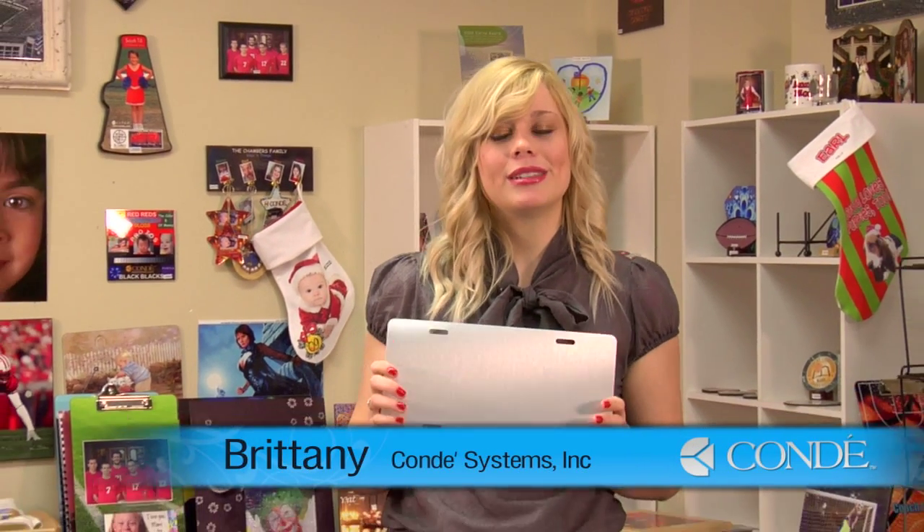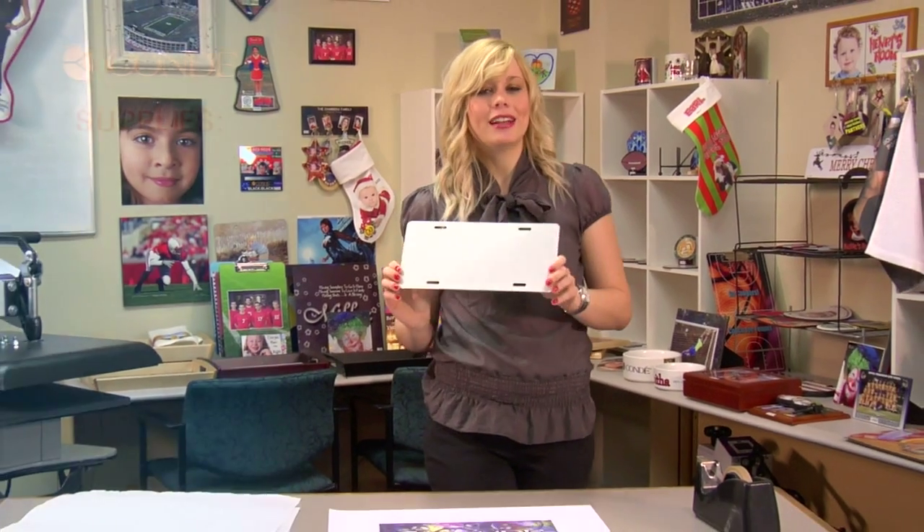Hi, I'm Brittany with Kundi Systems and today I'm going to show you how to make a license plate for your automobile. First, let's go over the items you'll need today.